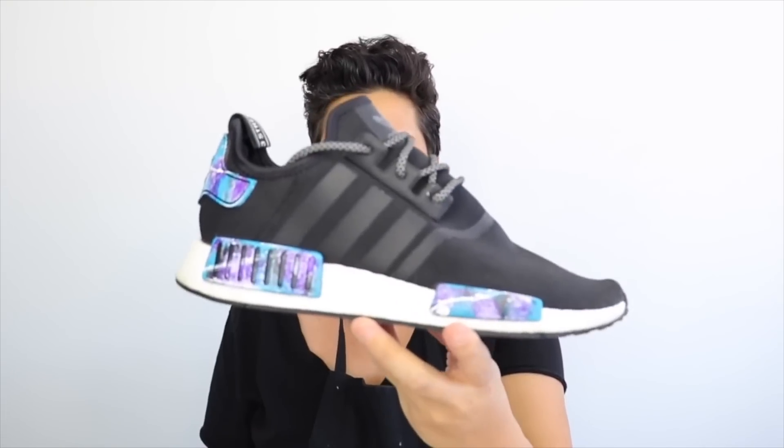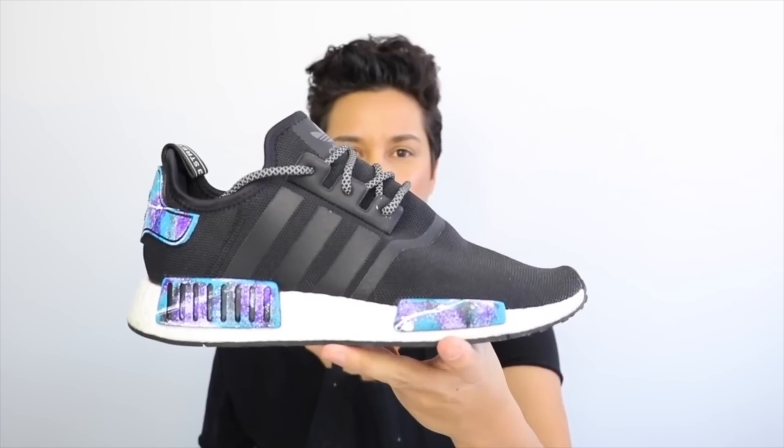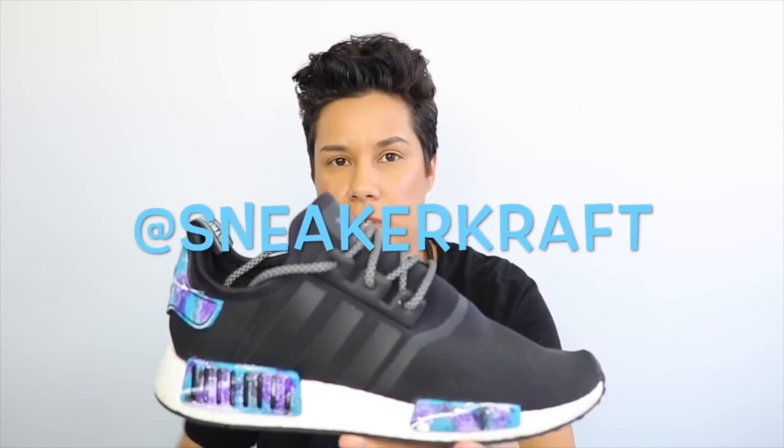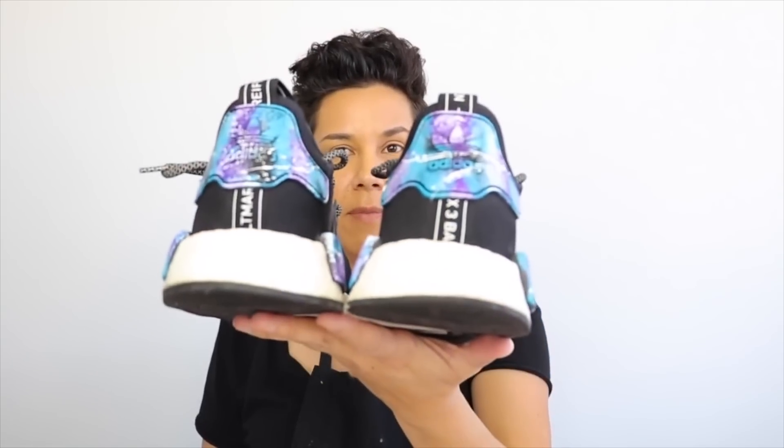All right guys, so we're finished with the Galaxy NMD vid. Let me know if you guys want to see anything else. If you have any questions about it, leave questions below. You can DM me at sneaker craft to ask any questions about the shoe, whatever the process — more than happy to answer. Thank you guys for watching. Please subscribe and I'll be back again.